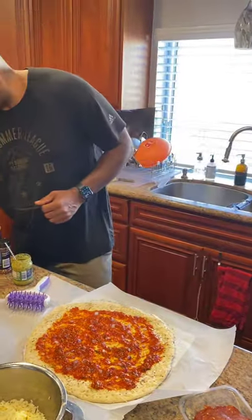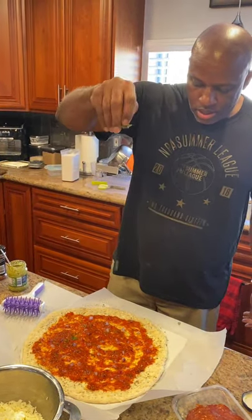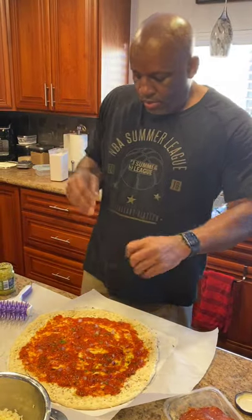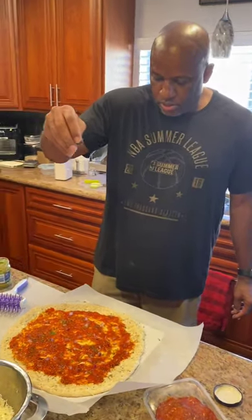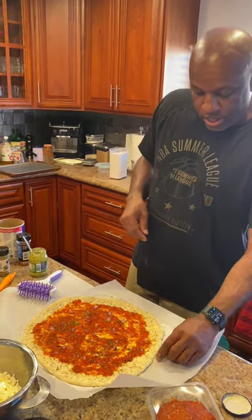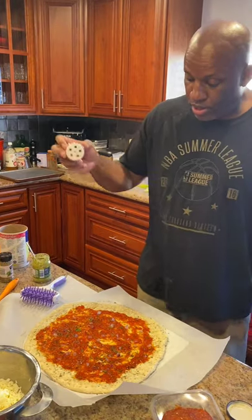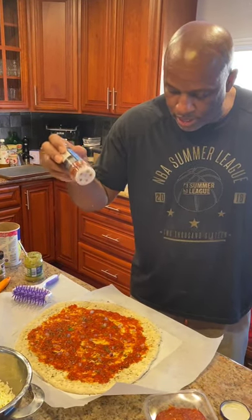Sprinkling from up high to let it distribute evenly. Simplicity is the key — I want simple flavors to really show through and pop. This is a pizza I'm making for me, so I like a little spice. I'm going to add a little crushed red pepper — not too much, just enough to give it a little kick.